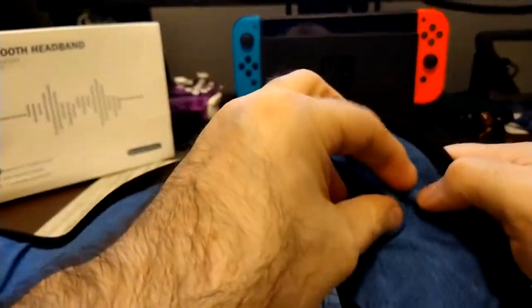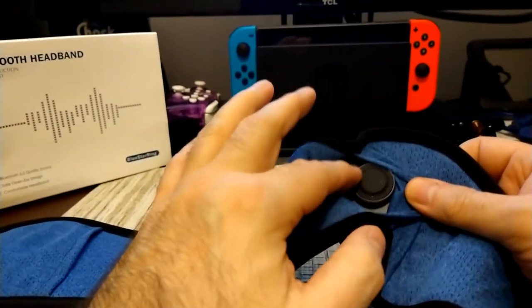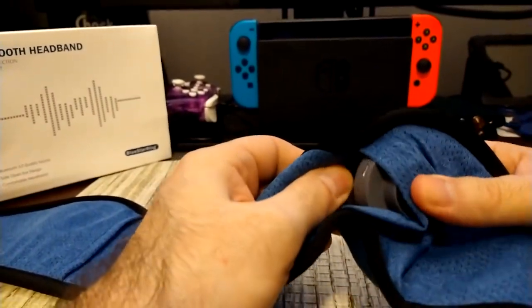Looking inside the sleeve that has the speaker, there's the bone conduction unit right there. It actually comes out so you can wash the headband when you need to.